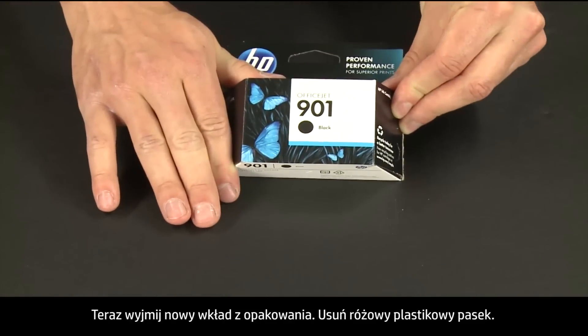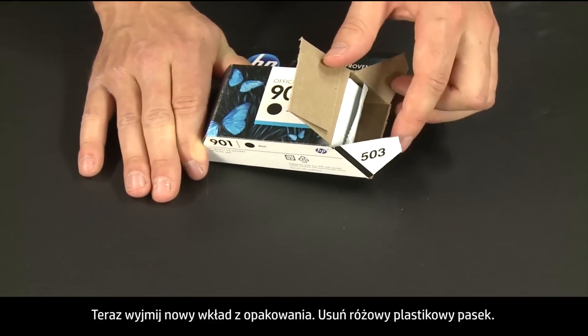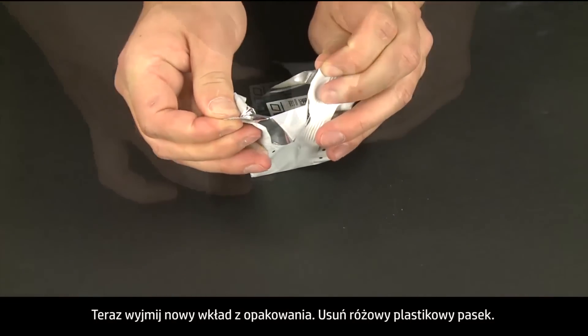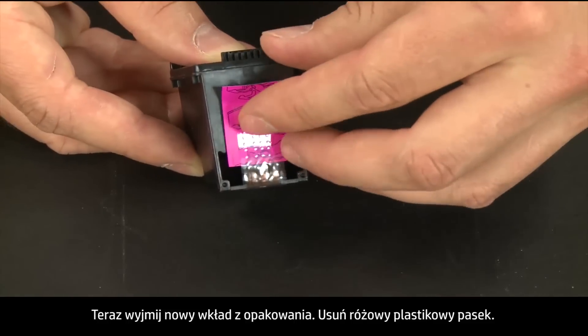Now take the new cartridge out of its package. Remove the pink plastic pull tab.